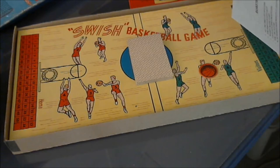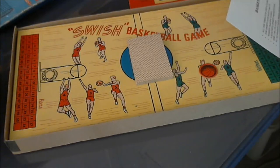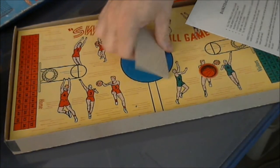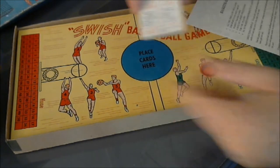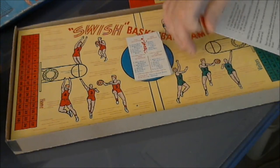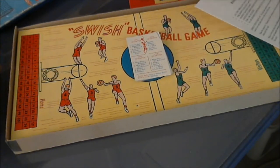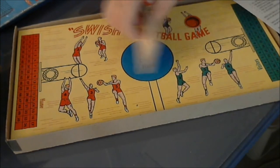I'll briefly go through the directions for play. You punch out the markers, shuffle the cards, place them in the center of the court. You'll start the game by jumping center, which is turning over the top card and checking the bottom of the card to see which team gets the ball. You'll be looking at the jump ball information. The player with the ball will place his cardboard basketball marker on a player that he wishes to shoot — let's pick number two.